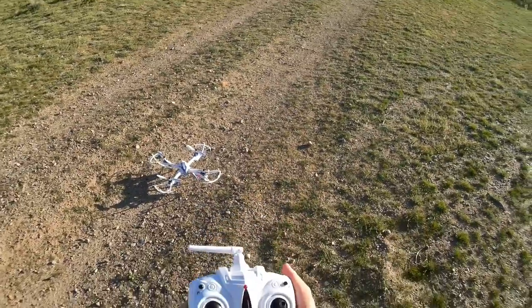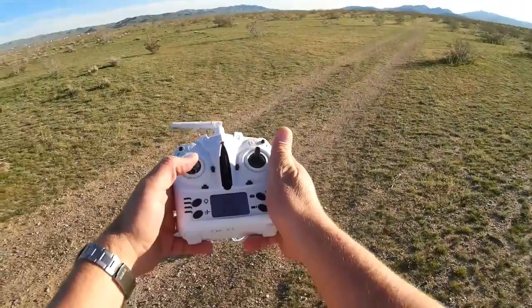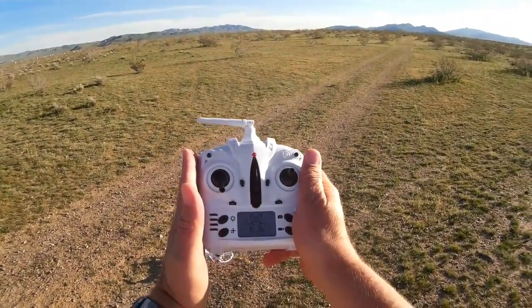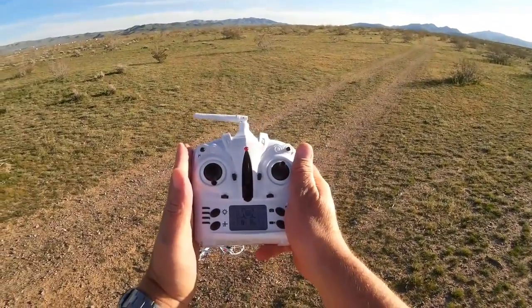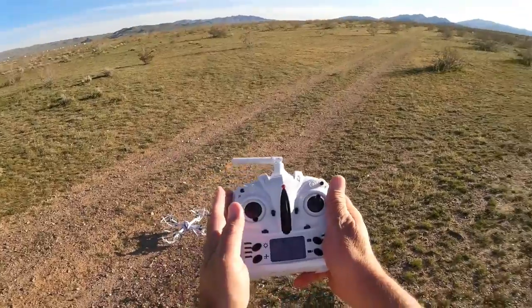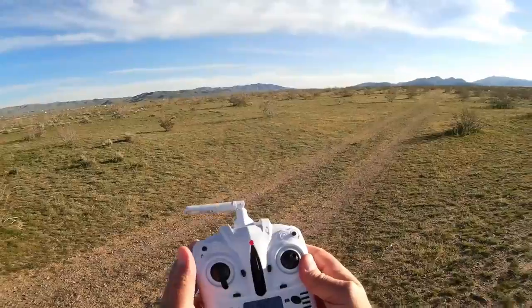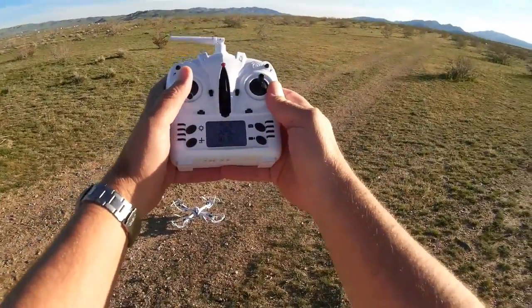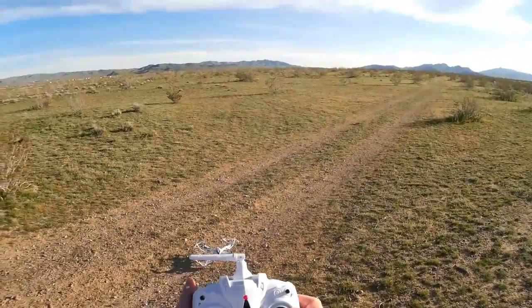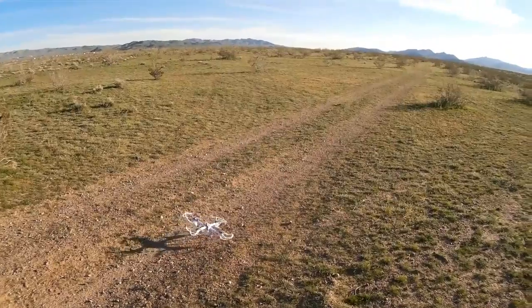Battery's turned on. Turning on the transmitter. Binding the quadcopter. One thing to note — this is WL Toys V2X2 compatible. I've already tried it with my V222 transmitter that's been modified. So if I don't get 300 meter range with this transmitter, future flights I will be using my WL Toys transmitter. I am going to stay in beginner rate. Let's set it up.